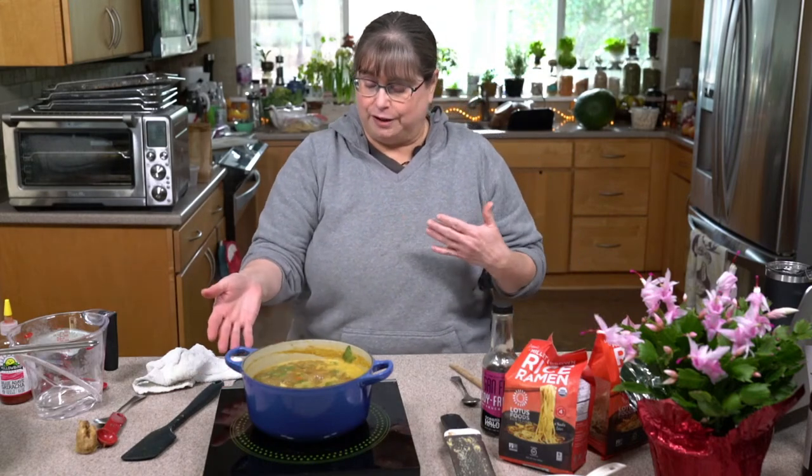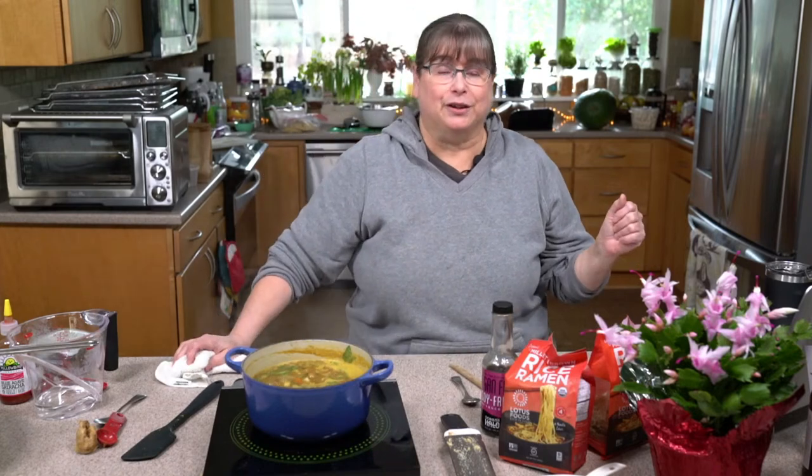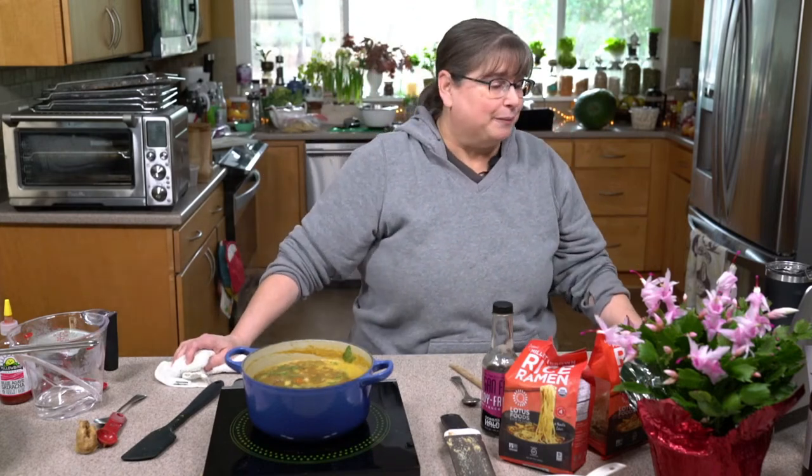I'm going to turn this down a little bit more — the official induction burner simmer is 300 watts, which means nothing to me, but simmer means something to me.